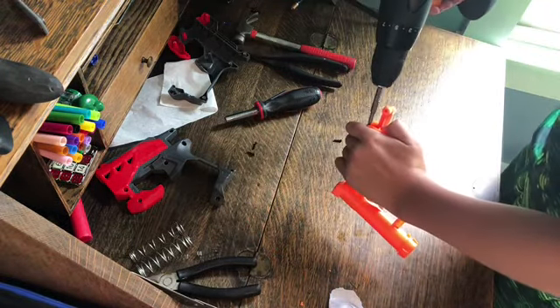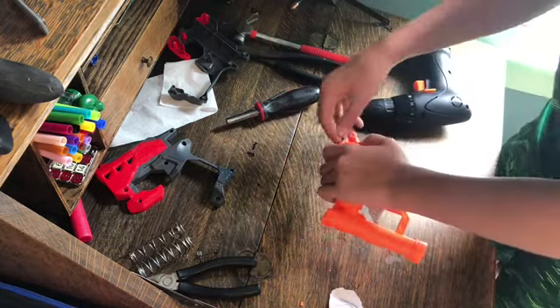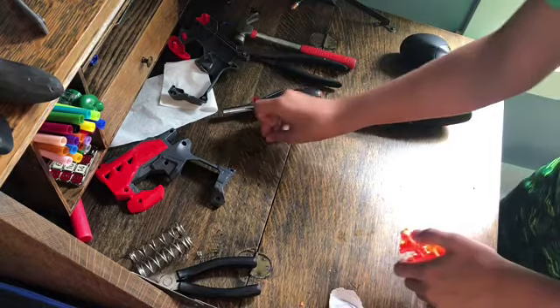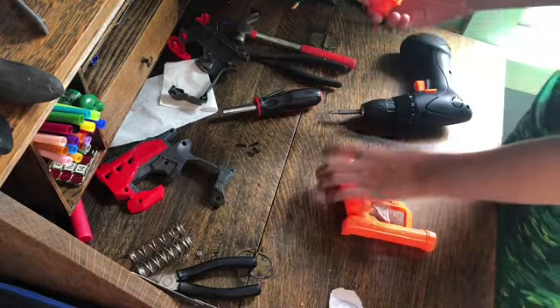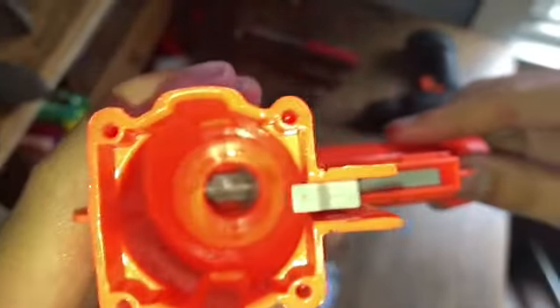On this last screw I'll kind of go slowly and hold this plate down because it's going to want to pop up - like that. So now you can take the plunger tube out. What we're trying to get at is that air restrictor down there. Let me turn the flashlight on - there's an air restrictor in there and that's what we're trying to get out.